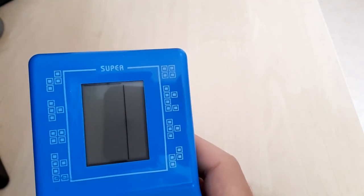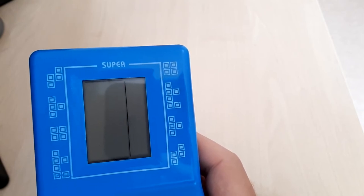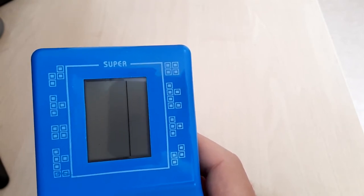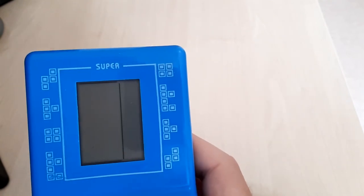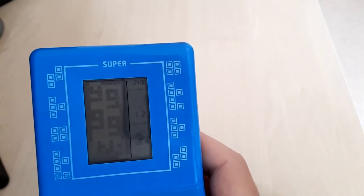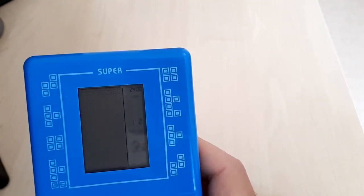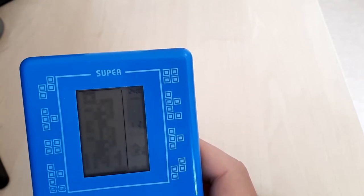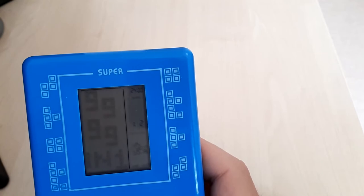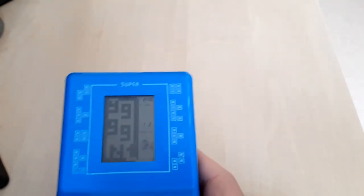There's also another breakout clone variation and a snake game. I think that covers most of what I had in mind.